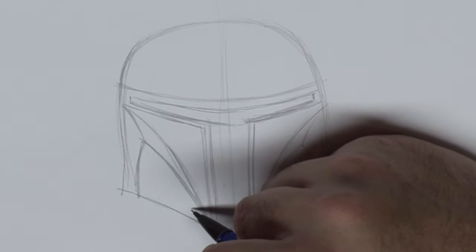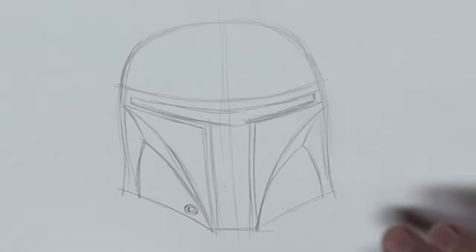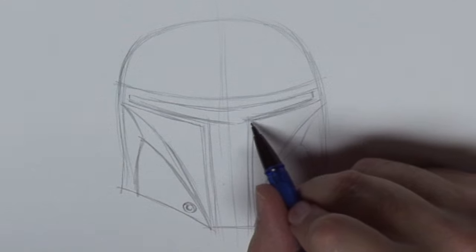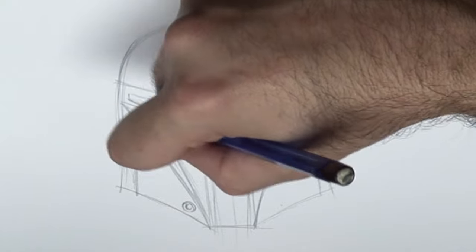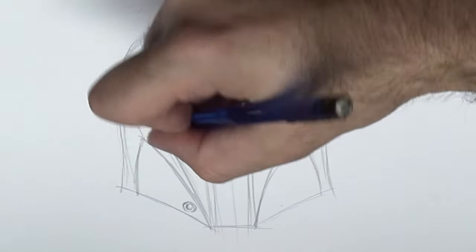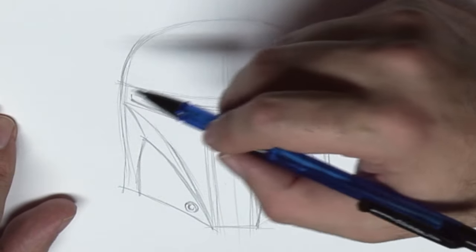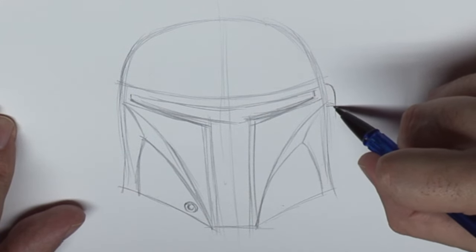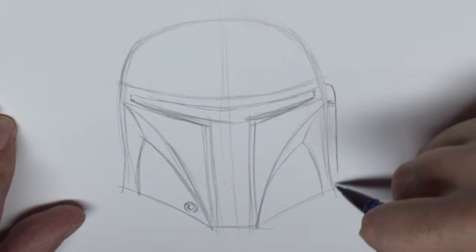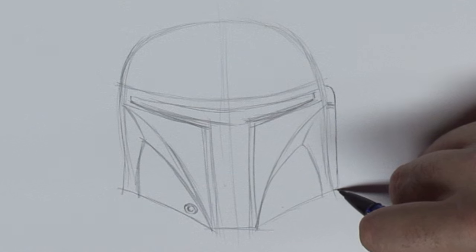He's got this little metallic doodad here — I don't know what it is, but I'm sure somebody has it listed somewhere. Adjust this a little bit, open it up a little. And on the sides he's got these little sort of ear pieces that made a nice comeback for all the clone troopers.